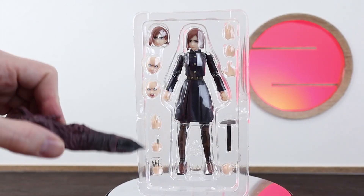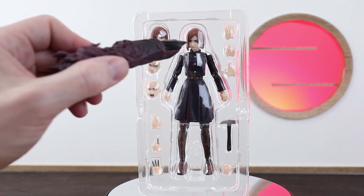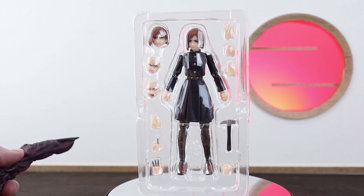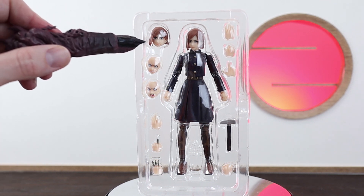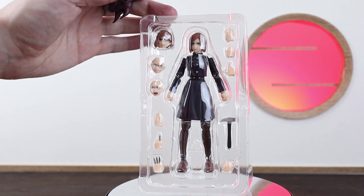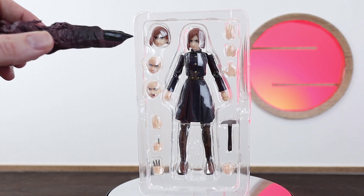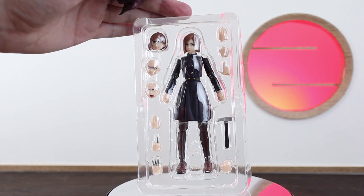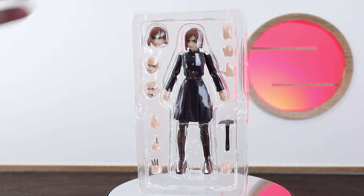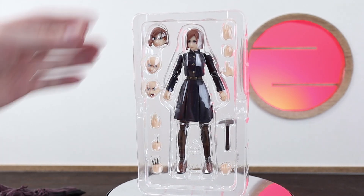Here we have her inner packaging. We've got the main figure in the centre along with the base standard neutral expression. On the left we have a kind of angry, annoyed look with the flowing hair extra head, which is cool. And then we've got the absolutely psychotic, gonna-kick-your-ass face, and then a kind of "huh, you're messing with me" look there, which is really cool.